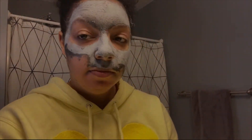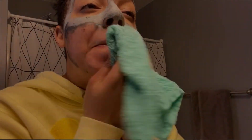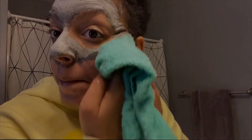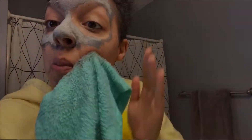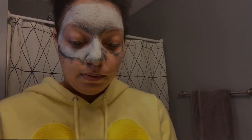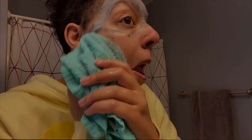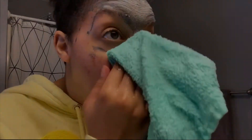Here I am taking off the product. The box directions say to use a warm washcloth to remove it, and it came off pretty easily. There weren't any difficulties removing it — it pretty much came off in one swoop motion. I didn't have to do a lot of scrubbing on my face, which saved me a lot of irritation in the long run.